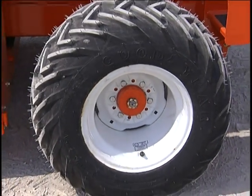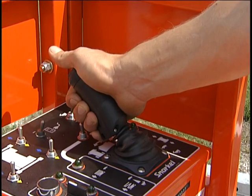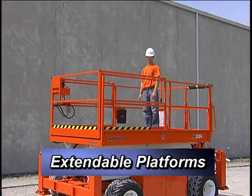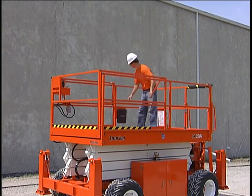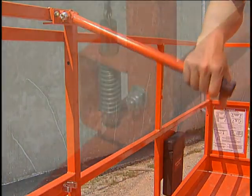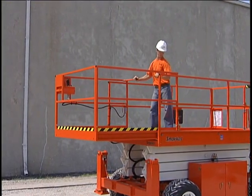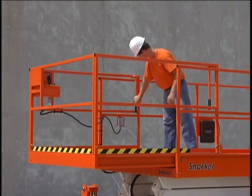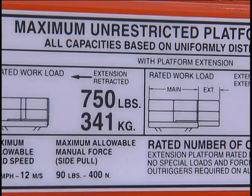On machines without outriggers, never raise the platform if a tire is low, shows serious damage, or is obviously leaking air. When the joystick returns to the center position, the platform will stop moving. Some machines have two position extendable platforms. To extend the platform, stand on the non-extendable part facing the front of the machine. Raise the handles and notice the locking pin on the left side of the platform. Push the handle forward to extend the platform and make sure the pin locks the platform deck into position. The distribution of the rated workload changes when the extendable platform is extended. Read the decal on the platform to determine safe weight distribution.